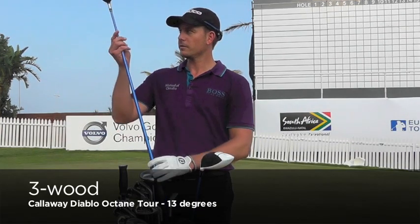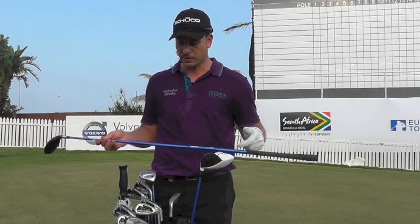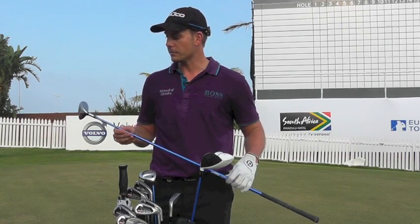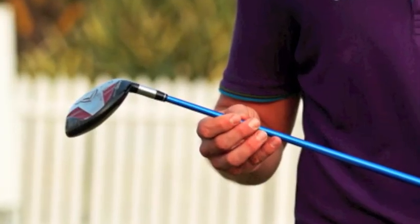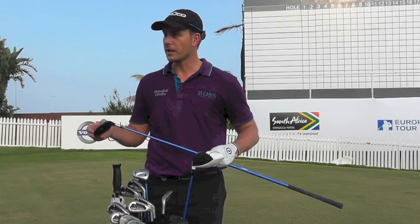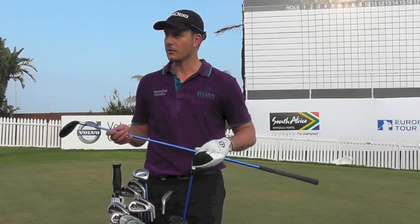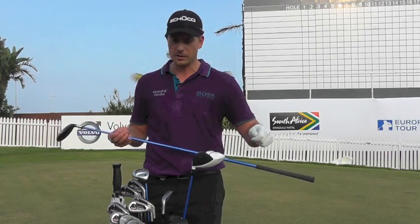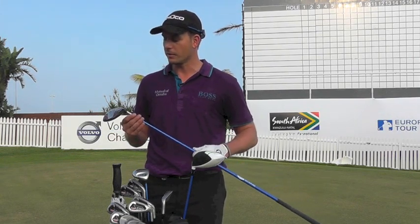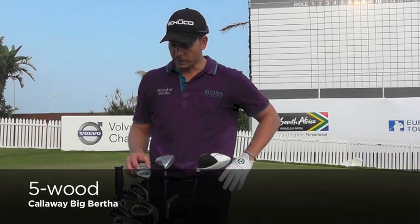Got the Callaway Diablo. It's 13 degrees, so it's a strong 3-wood. It's a slightly longer shaft as well, probably about half an inch longer, and gives me a very strong ball flight. I hit it both off the tee and a lot of times off the deck. It gives me probably an easier chance of getting a real stinger when I hit it off the turf. I give it a little hack down, get a little mound, and that's kind of been one of my favorites over the years.